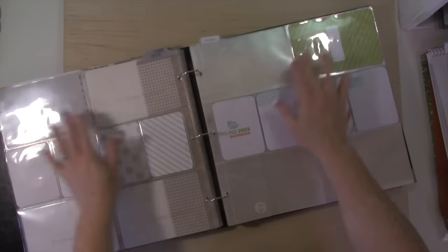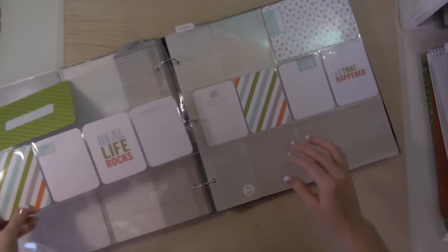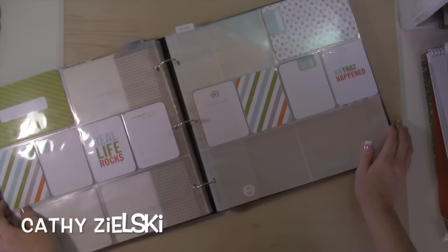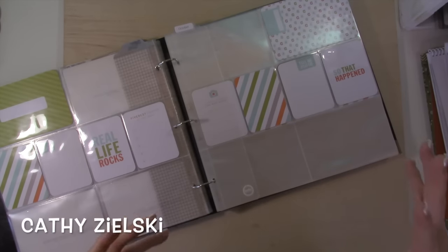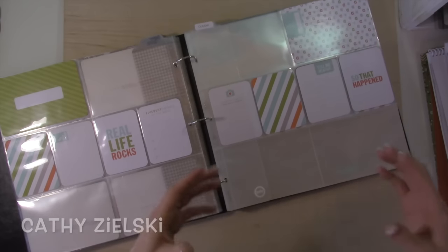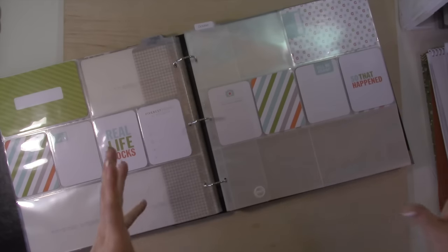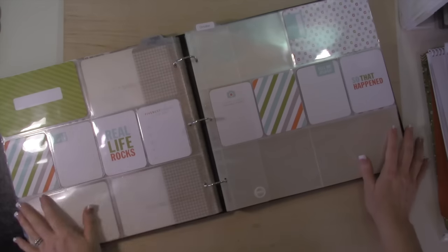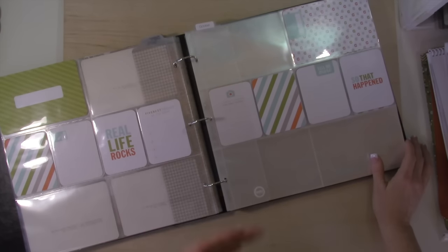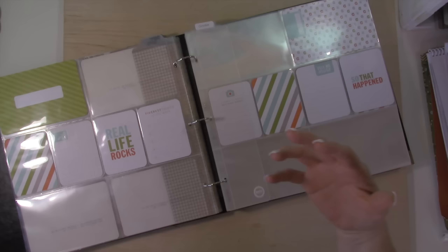I'll put designer paper here and do another title page for this year. What I did is I took Cathy Zielski's — I'll put her name up here because I can never pronounce her last name. She's one of my favorite designers. She is more into digital scrapbooking — her site is called Take the Crap Out of Scrapbooking. I love her website, I love her designs, I just adore her and her very candid approach to memory keeping.